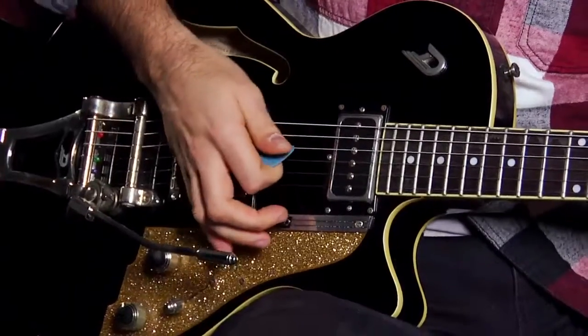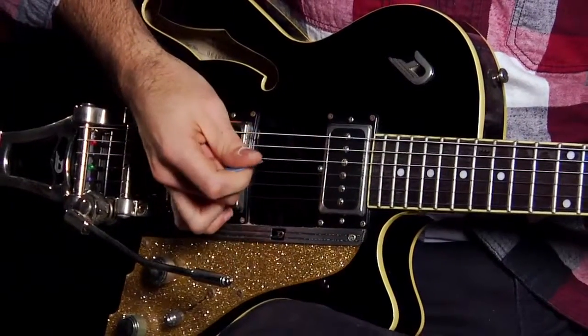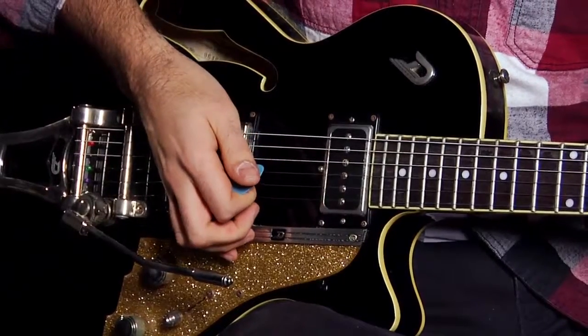To palm mute, place your hand across the strings like this, and then pick the strings while your hand is in place. This can be done with a full chord or just one note at a time.